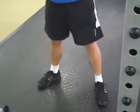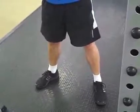Have a look at your feet. Set them so that they're even, toes pointed out, feet a little bit wider than shoulder width apart.